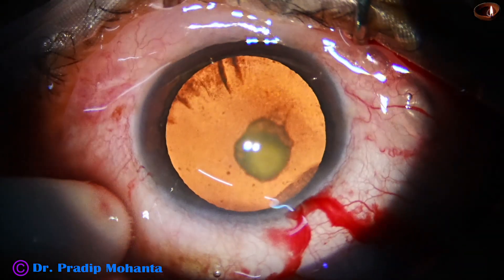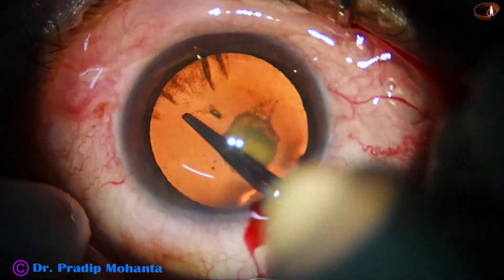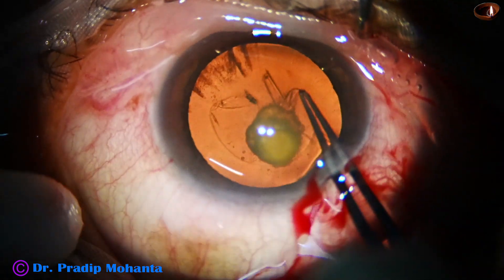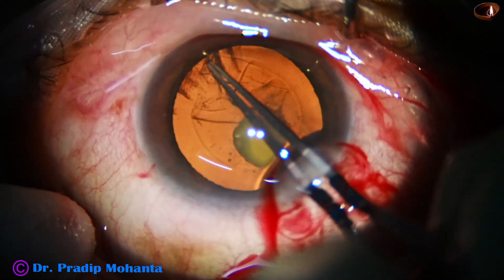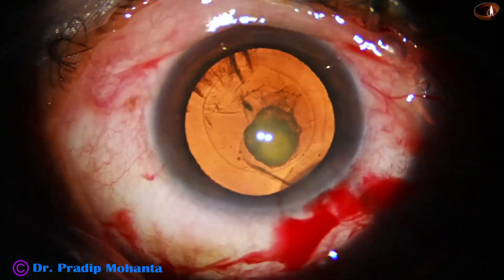Now capsulorhexis with stereo coaxial illumination. The microscope is Illumera T and the camera is Sony Alpha S7. Capsulorhexis is done — this is a rhexis of about 5.25 mm.